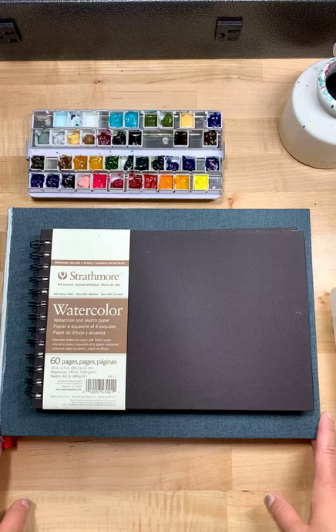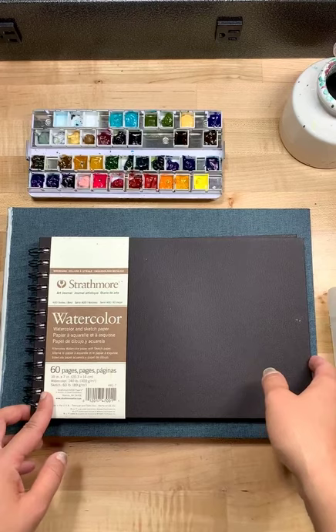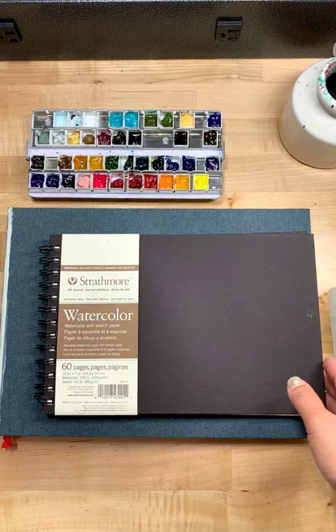So I'm talking about this Strathmore watercolor sketch paper. It says 'watercolor and sketch paper.' I totally understand now.